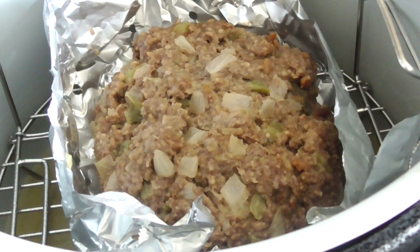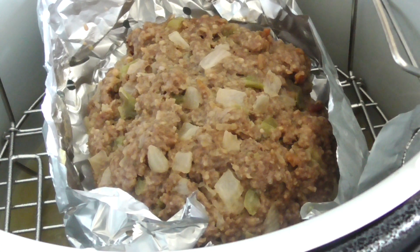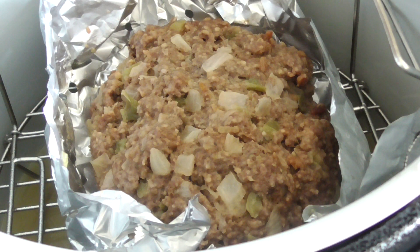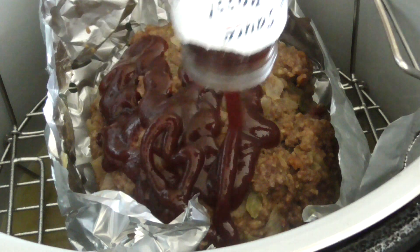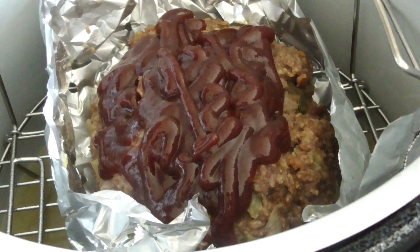Alright guys, this is what we're looking like. So I'm gonna put my Baby Ray's on there. Oh man, smelling so good guys — smelling absolutely fantastic. I'm gonna go ahead and get my Baby Ray's on there and brush it on there real good. And we're gonna air fry it.